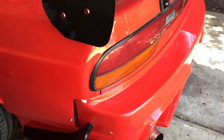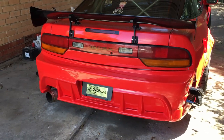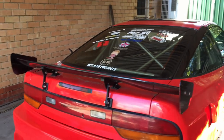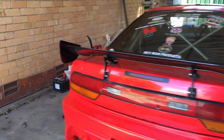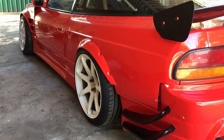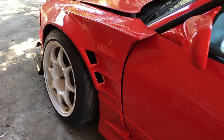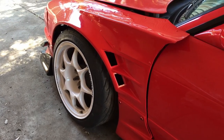Coming around the rear, it's got an Origin Attack-Line rear bumper and a Uras GT wing with their drag mount kit. For wheels, it's got CST Hyper Zeros on the rear — 18x9.5 +15. On the front we've got some Wed Sports TC05s, 17x9, and I think they're a +11 offset.